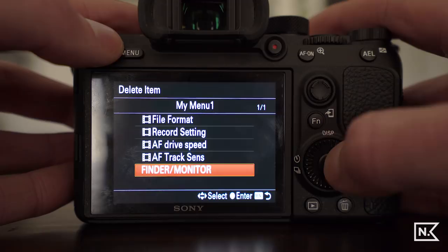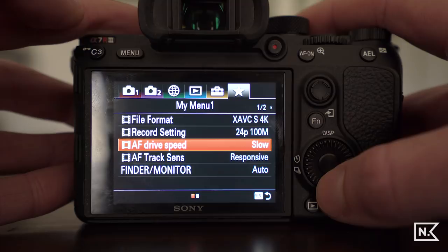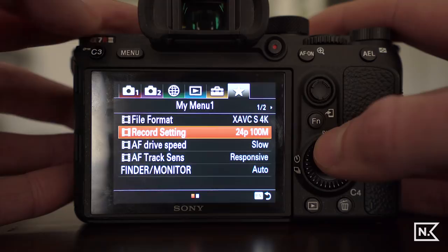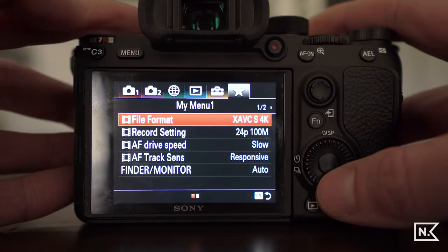In my custom menu I put: file format, record settings, autofocus drive speed, autofocus track sensitivity, and finder monitor. I end up using these frequently and want quick access to them. When I'm shooting, I hit menu and I'm right inside here with the five things I really care about. These might be different for you, but this is what I want in my custom menu.